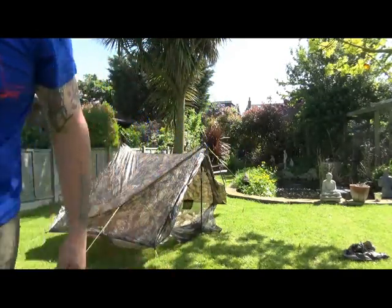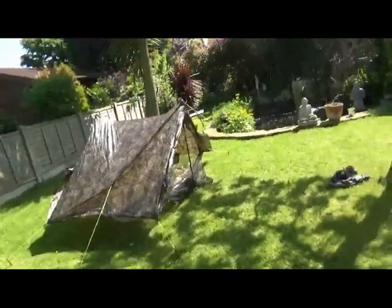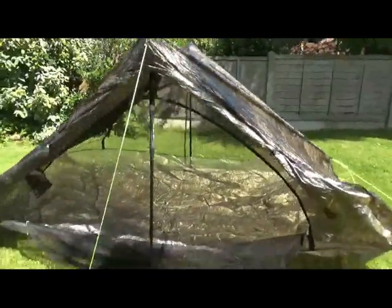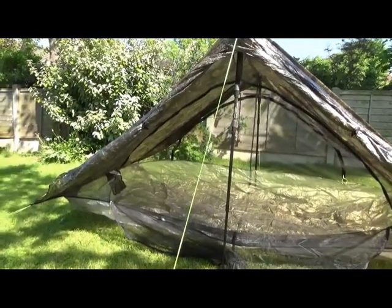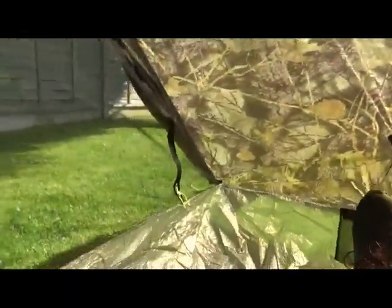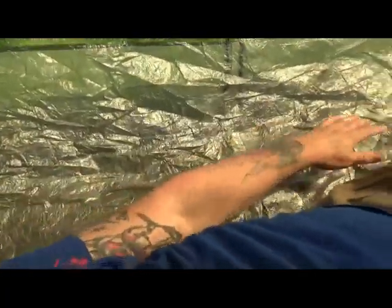Let's show you inside. So you've got doors on both sides — they're obviously open at the moment — and you've got the integral mozzie net. Now, as you can see, I'm six foot three. I've got my feet right down that end of the bathtub floor, and there is absolutely loads of room. You could easily get two like me in here.